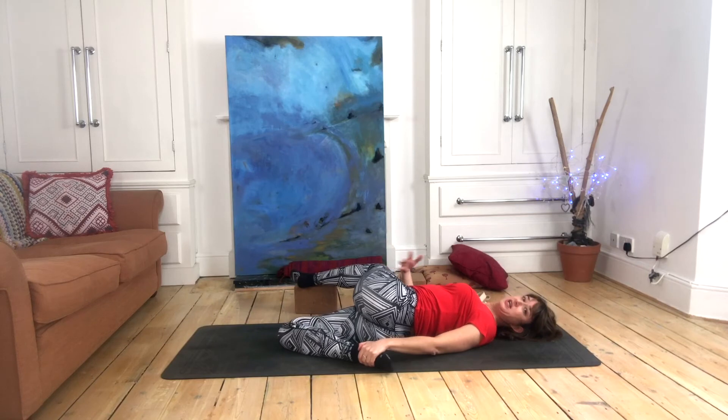As always in yin yoga poses, how we first prop isn't necessarily how we'll spend our whole time in the pose. Maybe you start with a prop and remove it, or maybe you feel the need to place one halfway through — that's fine too. The important thing is that we come into these moments of stillness. We set into our first position and allow ourselves six, seven, eight, nine, ten breaths to feel this first experience of the pose, and then if we need to make a little shift, we do so, reprop, and settle back into that stillness and observation.